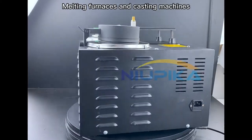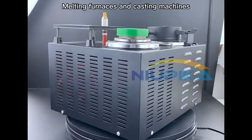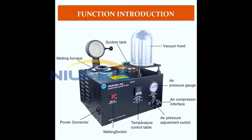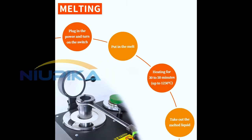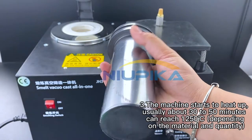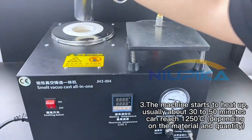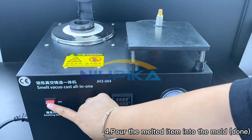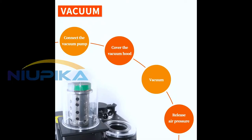Melting Furnaces and Casting Machines. To melt: 1. Connect the power. 2. Turn on the power switch on the panel. 3. The machine starts to heat up — usually about 30 to 50 minutes to reach 1205°C, depending on the material and quantity. 4. Pour the melted item into the mold. Display shows PV (Current Temperature), SV (Maximum Temperature), and P2 Vacuum.